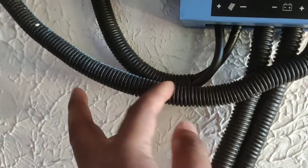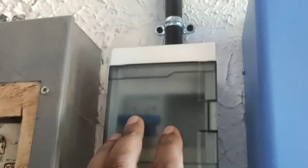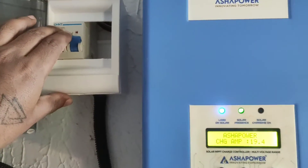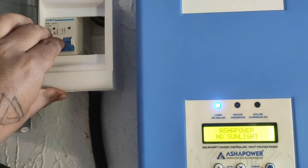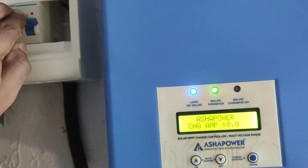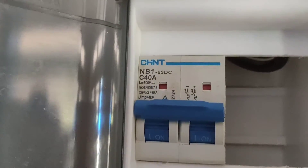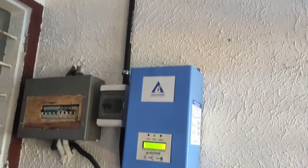The solar panel and grid are connected. This MCB is used to turn the solar panel connection on and off. I am using a Chint 40-amp DC MCB, which can handle total DC breakdown. If any thunderstorm or lightning occurs, I can turn it off to protect the system.